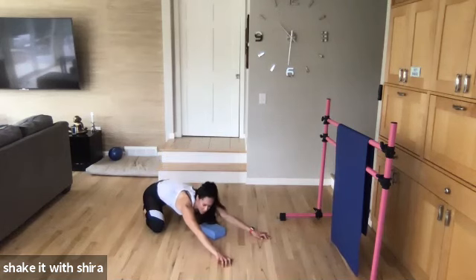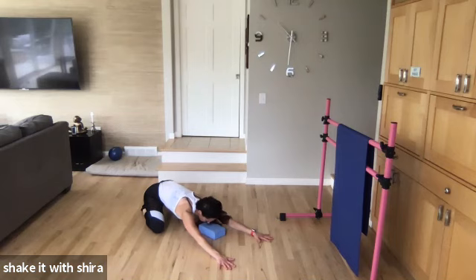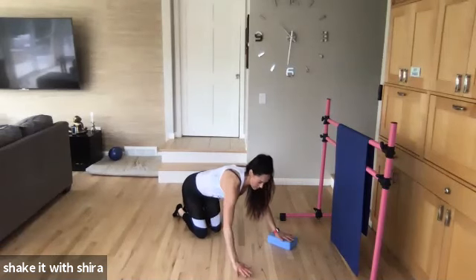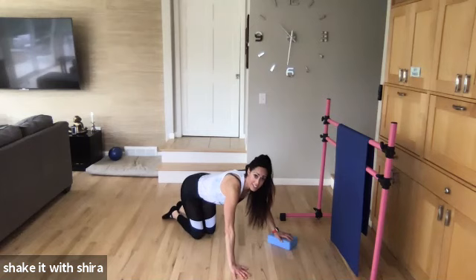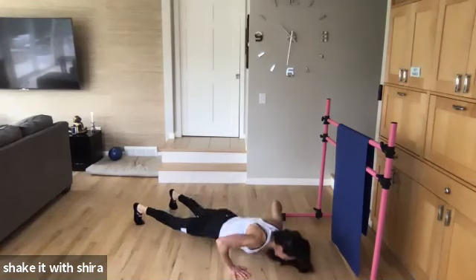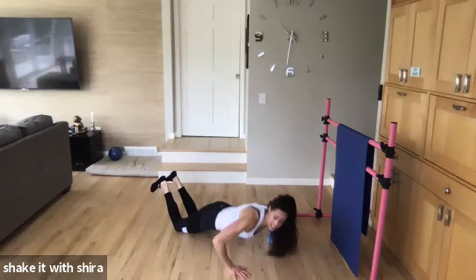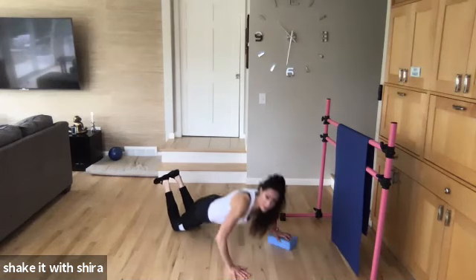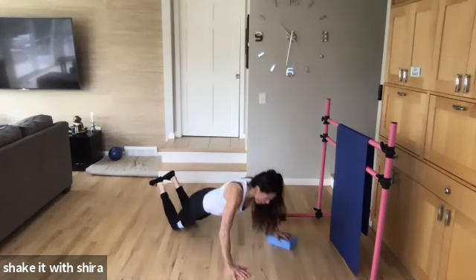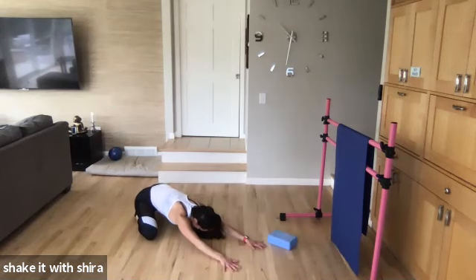Come on up. Stretch if you need it. Reach back. Hips to the floor. Reach to the fingertips. Other side. Put your block into the other hand. Ready? We're going to start with four, three, two, one. Let's go. Ten. Up. Nine. Come on. Eight. Push. Seven. Chest to floor. Six. Five. Four more. Come on. Three. Two. Come on. Last one. Push. Yes.